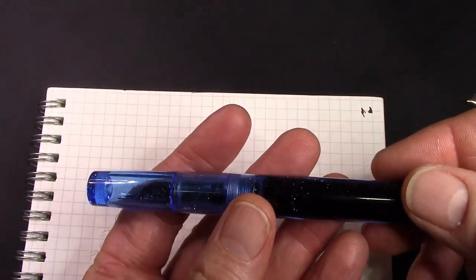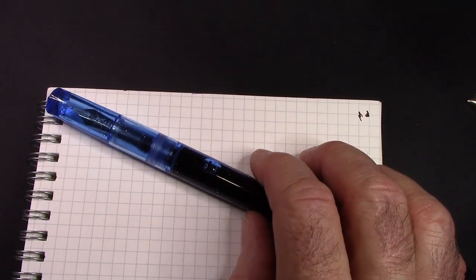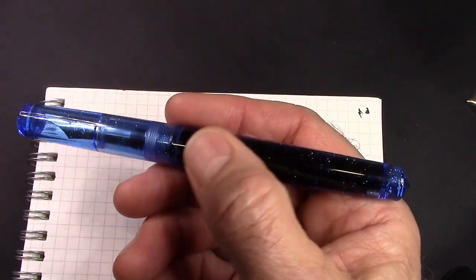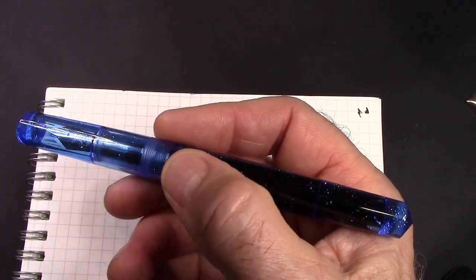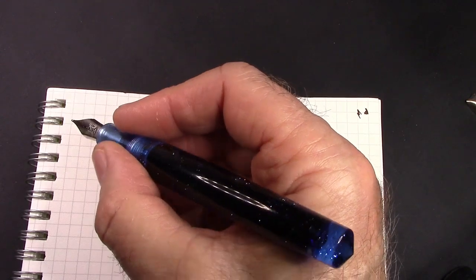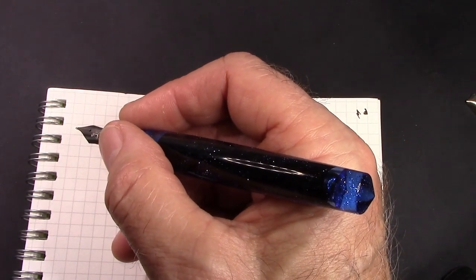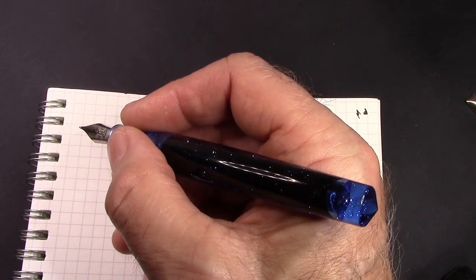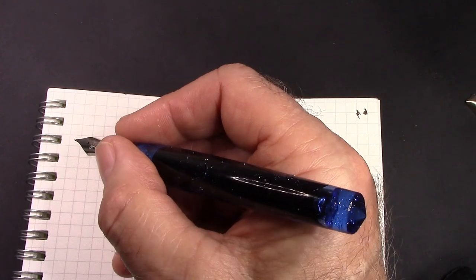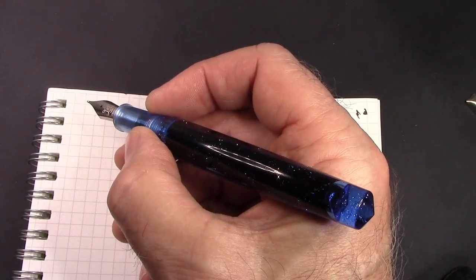This pen just continues to feel good in my hand. There have been a number of pens this year that have done that — the Moonman C1, the Fluent 017 — they've all had this feel. I don't know whether they're doing a different polishing technique, but at the end it doesn't matter because what matters is how I feel about the pen. A nice quick unscrew of the cap, and this fits very well in the hand without posting. I would only post this if I needed somewhere to put the cap. I generally put caps back in my pen holder. Enough talk — let's put nib to paper.